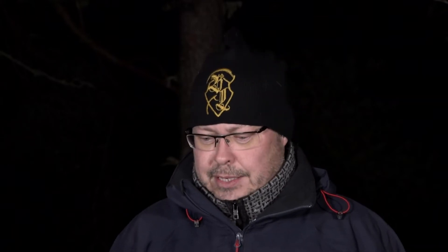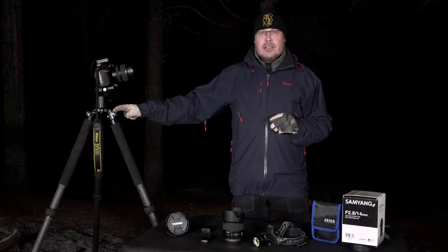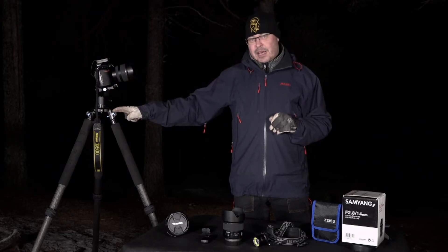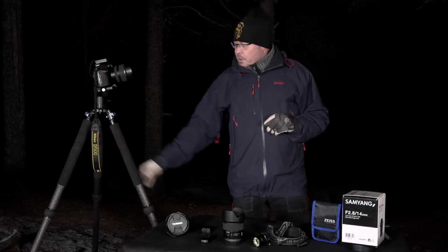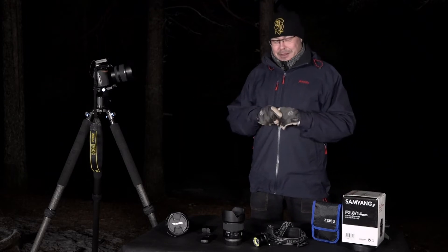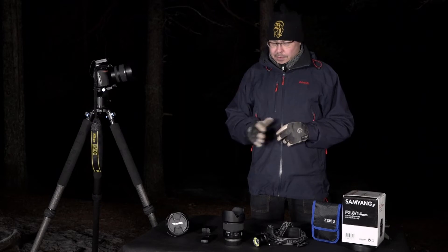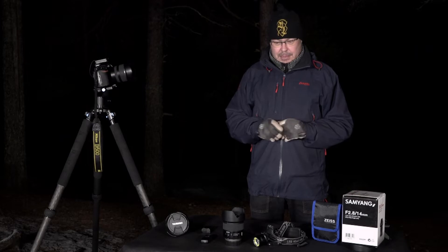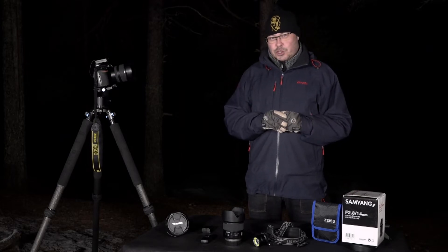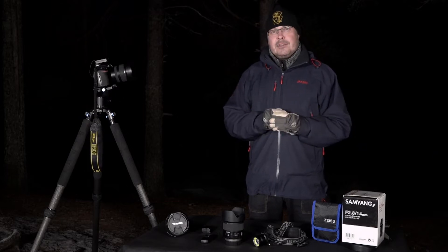It's a tricky thing to capture for sensors, but modern cameras can do it — they see that light. In front of me you have some of the equipment needed. You need a sturdy tripod — in this case the Zero XL tripod, which carries up to 35 kilos. You need, of course, the camera and a good wide-angle lens. The exposure times and how to focus and set the camera correctly is the difficult part.